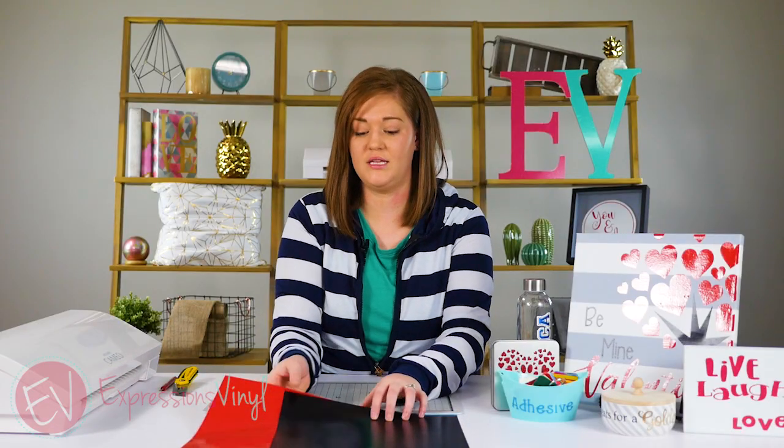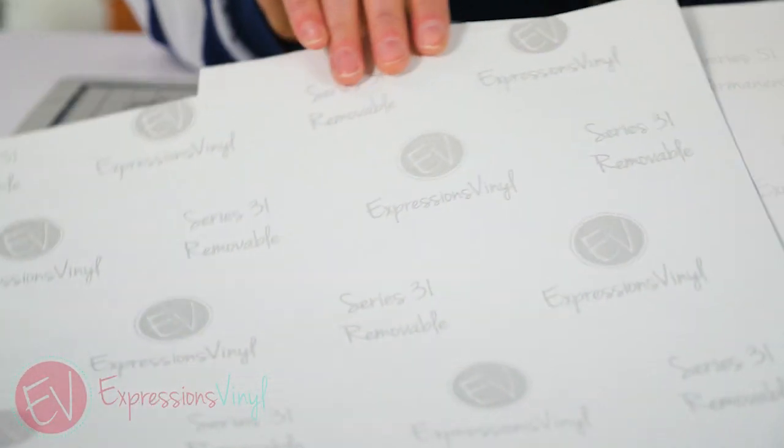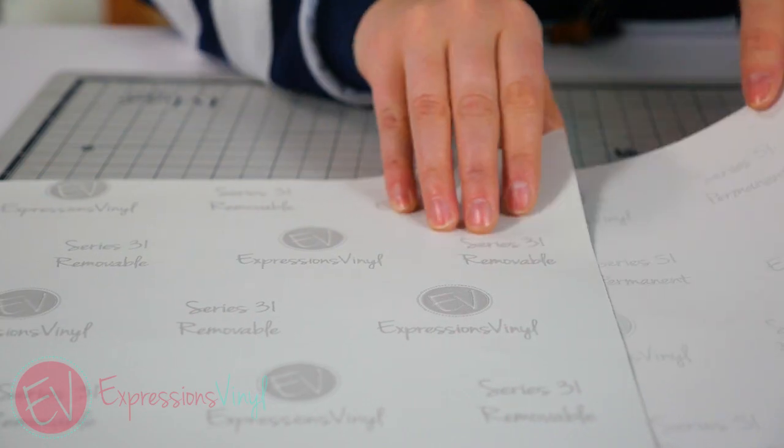We carry several different types of adhesive vinyl, two of which are our own lines. We have our series 31, which is a matte removable, and our series 51, which is a permanent gloss finish. Both will have the types on the back as well as our logo.